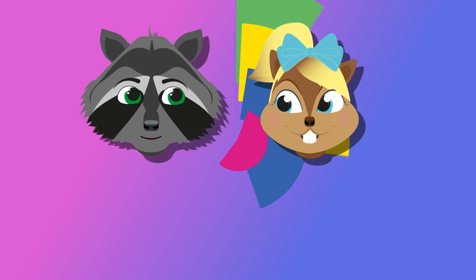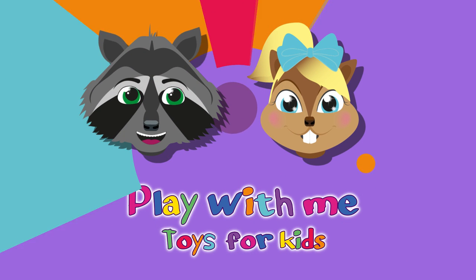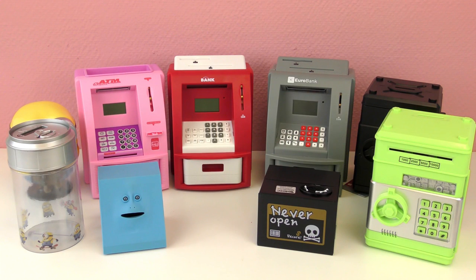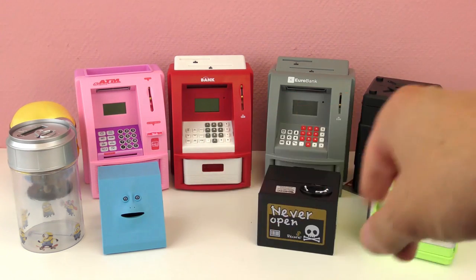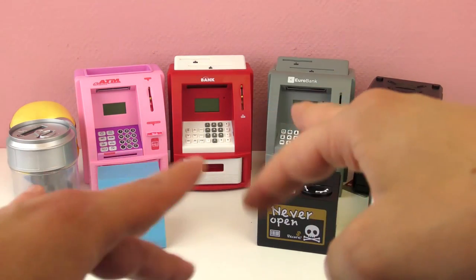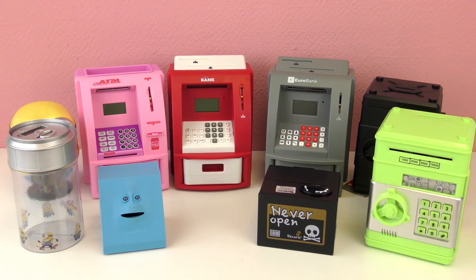Hey guys, welcome to a new video from Play With Me, Toys for Kids. Today we have a comparison for you guys — the ultimate ATM bank money safe comparison. We have done them one by one in different videos. Today we're going to take all of them that we've reviewed and compare them, and see if we have favorites. At the end you can leave your comments.